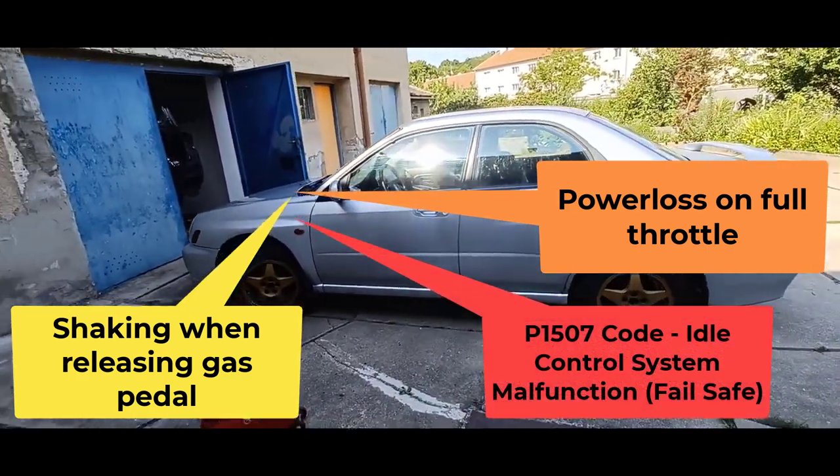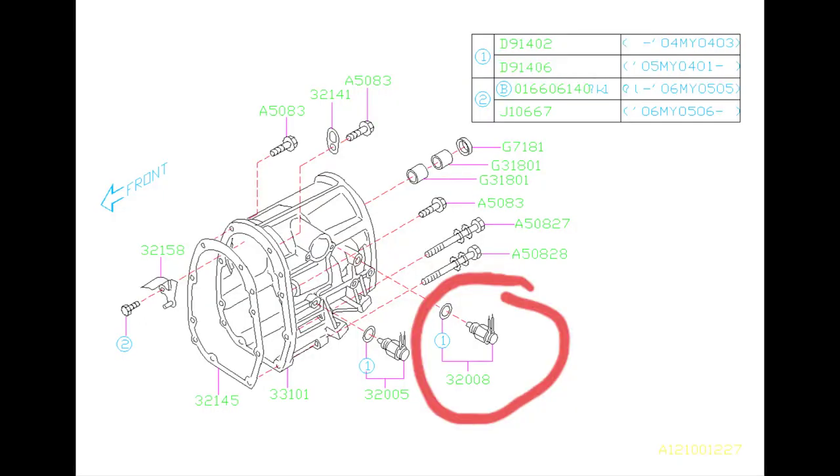I was looking into this trouble on the internet and I found out that the cause of this problem could be the neutral position switch. This switch tells the ECU if it's in gear or in neutral, and it changes the mapping based on this reading.